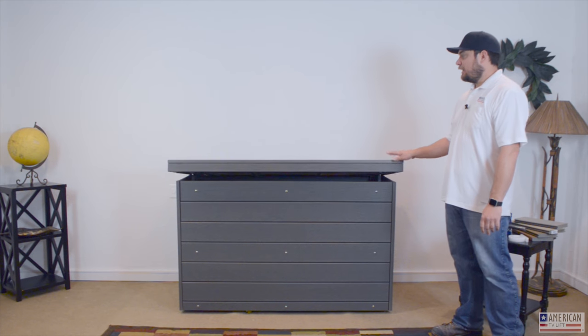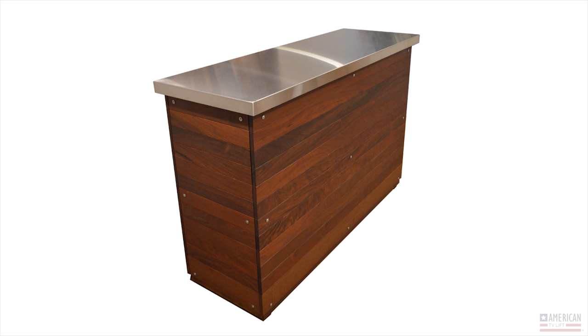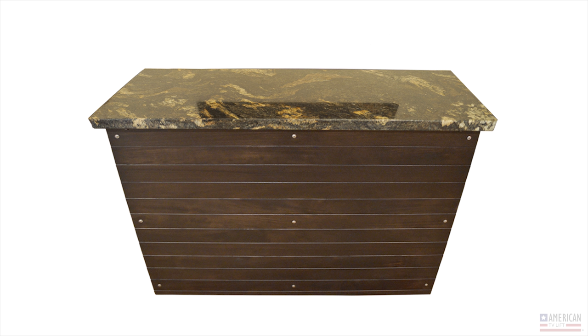We also have other lid options. This one is a Trex lid. You can have a stainless steel lid, or even a stone lid. Our mechanism is designed so it can lift whatever type of lid you want to put on there — no problem.